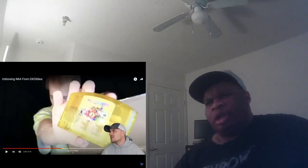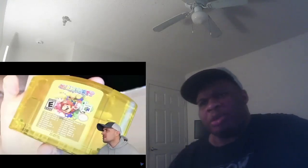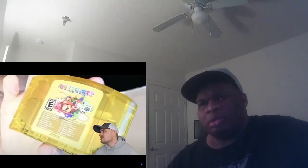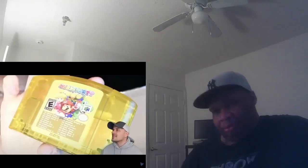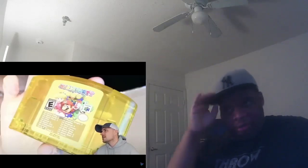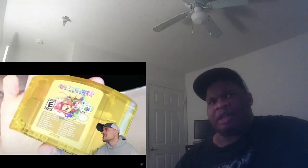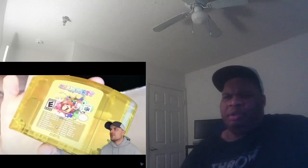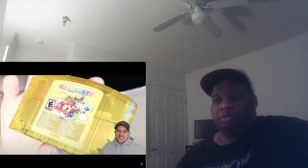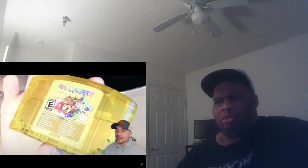Mario Party — what the hell is that? Mario Party with a bunch of games on there — Mario Party 15? That's not authentic. It's actually Mario Party 1, 2, and 3 — so it's 18 games in one. There is no N64 cartridge that has 18 games on it. I don't think there's even a three-in-one, and definitely not from Mario Party. This is not authentic.